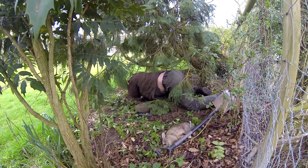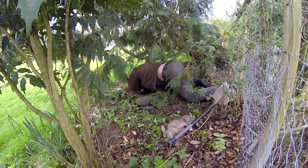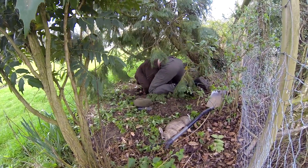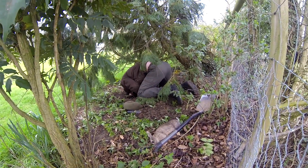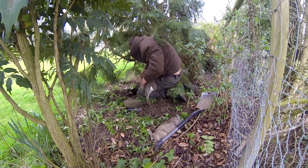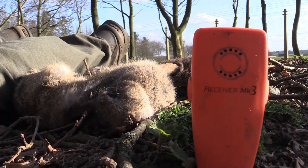You may see the rabbits kicking and twitching once dispatched. Contrary to common belief, this is just the nerves of the rabbit. The rabbit was dispatched instantly in a humane fashion and death was instantaneous. All this wouldn't be possible without a ferret finder.